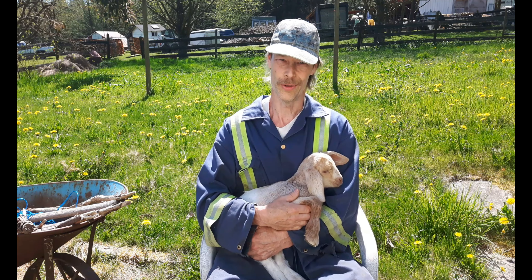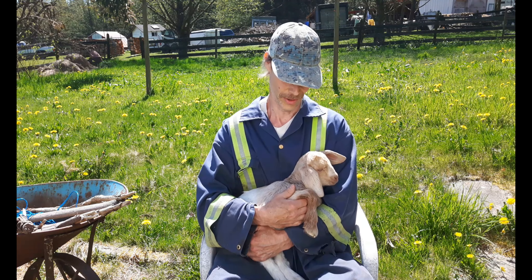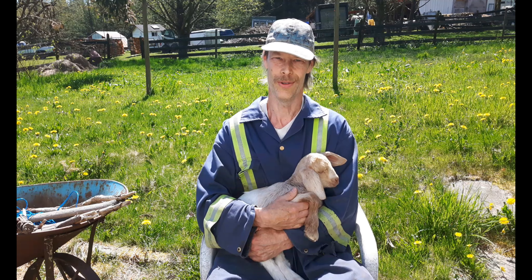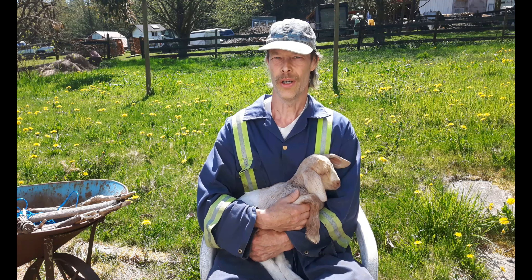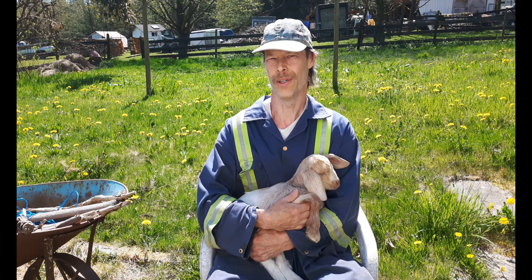We've got a few additions to the farm here. We've got four little baby goats born. This is Warren Copeland's little baby — she's about a week old now. And we've been splitting firewood and the goats are doing great. We've got some really nice summer weather here, finally, at the end of April.